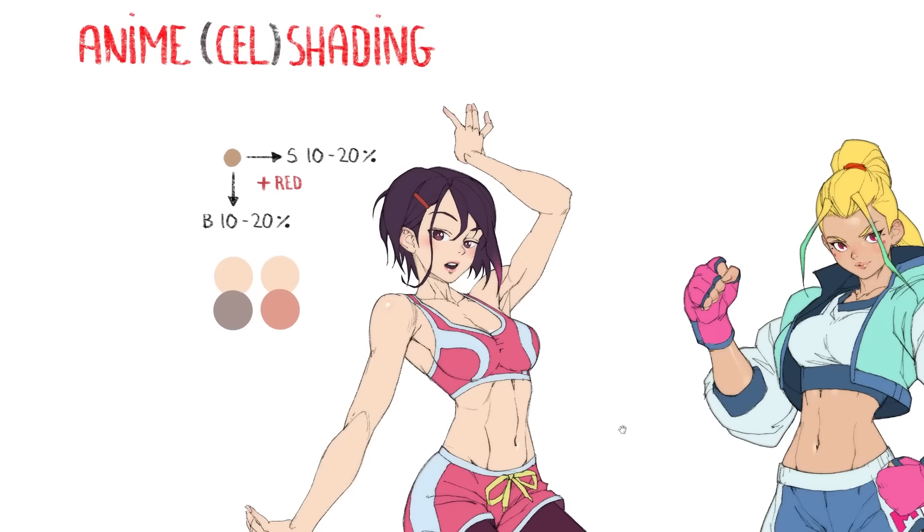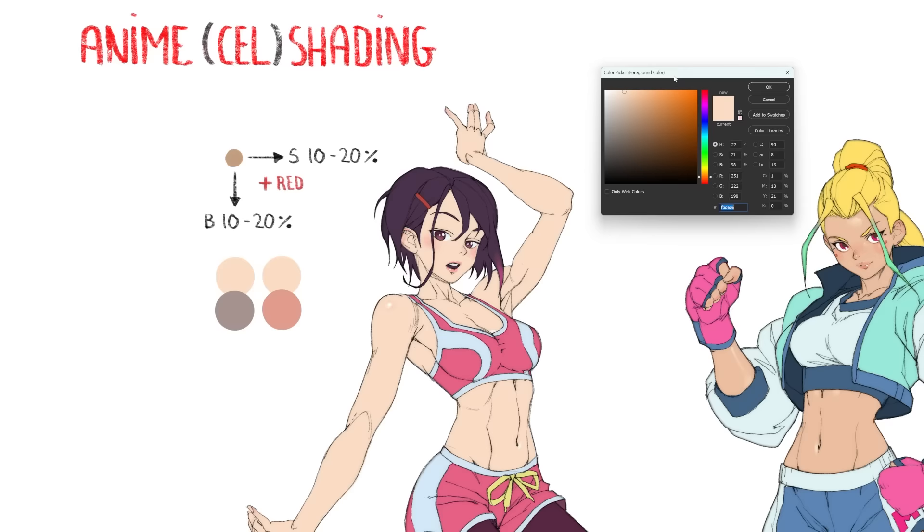Here's my recipe for figuring out the shadow color — it's not a maths class, don't worry. Starting from any base skin color, you saturate that color by about 10 to 20 percent, reduce the brightness by about the same amount, and then move the color picker slider towards red a little bit. That's the recipe.